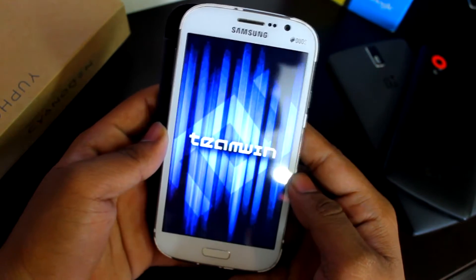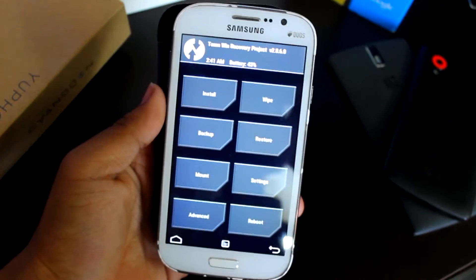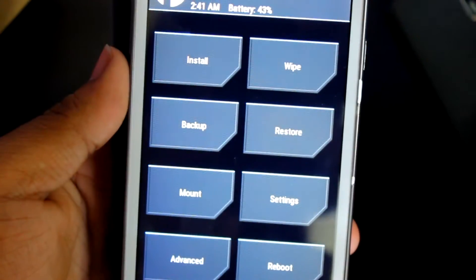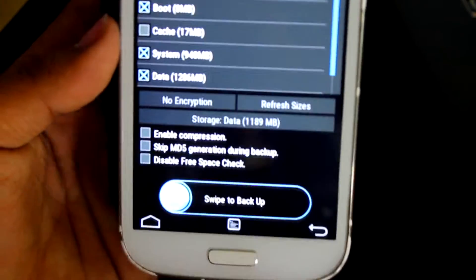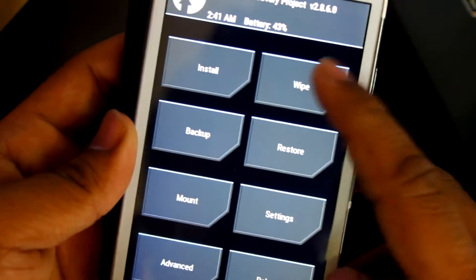Here I have the TWRP recovery — I'll just zoom in a bit. The first thing you need to do is go into the backup option and backup everything, literally everything, just to be on the safe side.